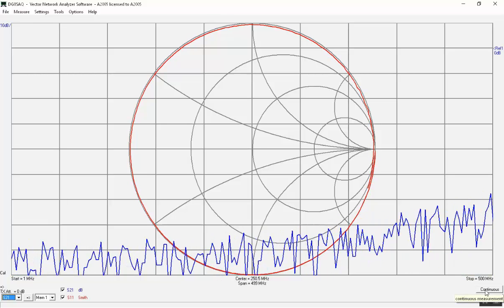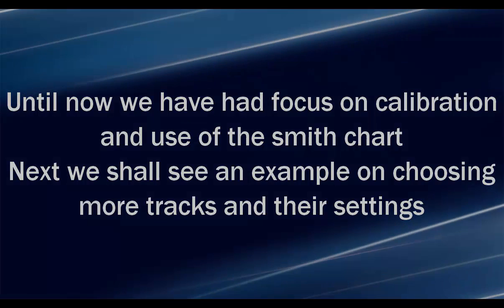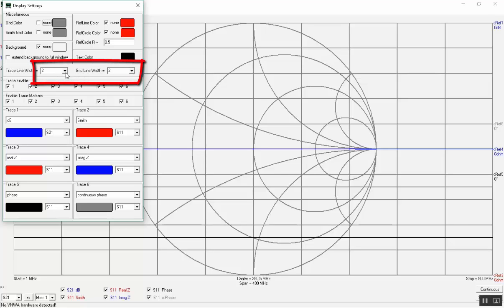That concludes the basic calibration demonstration. Until now we have focused on calibration and use of the Smith chart. Next we shall see an example of choosing more traces and their settings. A number of traces are initiated: Trace 1 S21 Decibel, Trace 2 S11 Smith, Trace 3 S11 Real C, Trace 4 S11 Imaginary C, Trace 5 S11 Phase and S11 Continuous Phase. These are just examples of trace settings. Trace line width and grid line width are both set to 2 for better video presentation.